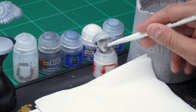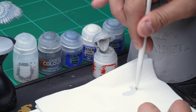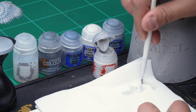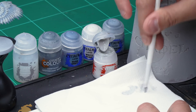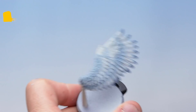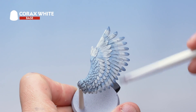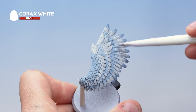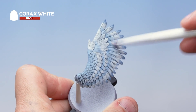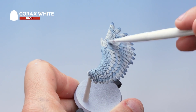Take some Corax White and apply it to a piece of tissue paper, removing most of the paint from the brush — that's why it's called dry brushing. Then onto the wing, apply the dry brush all over, going back and forth to pick out all the details. This will be quite a heavy dry brush, which helps disguise the blends between the different colours and picks out lots of detail on the feathers.